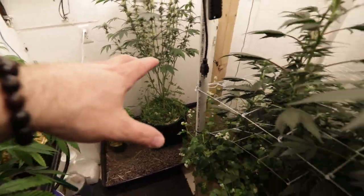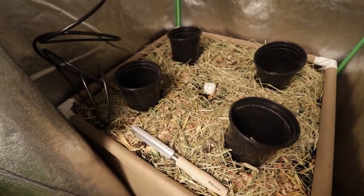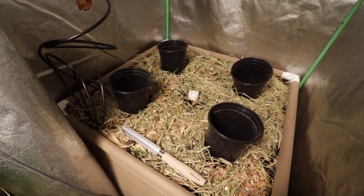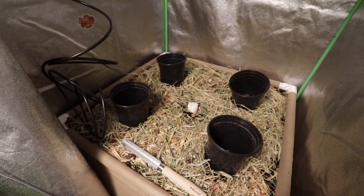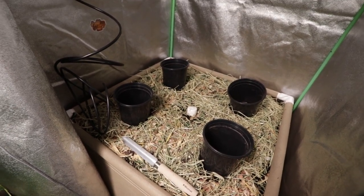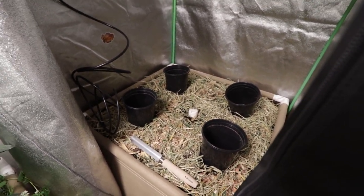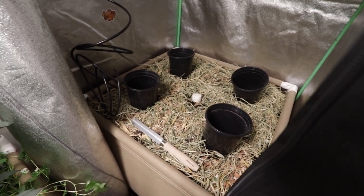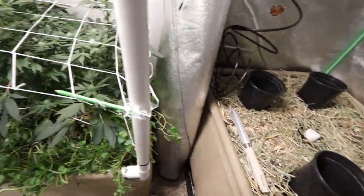So what am I going to do with them? The original plan was to run critical mass and white widow in the 2x4 space, but what I've decided is to run all four critical mass in the new 3x3 I've just finished setting up. I really like the strain - good terpenes, good yield, good profile, grows well. I'm going to train them out for about three or four days until they start eating again, and then I'm going to flip the lights and these guys will go into flower.